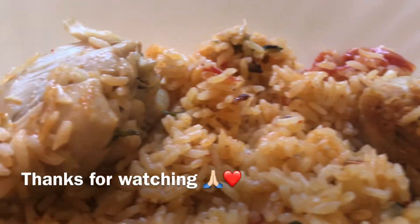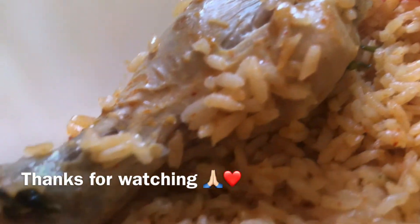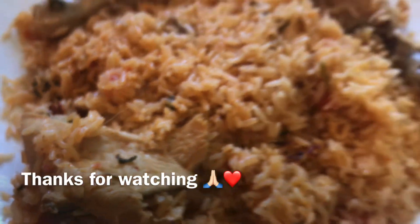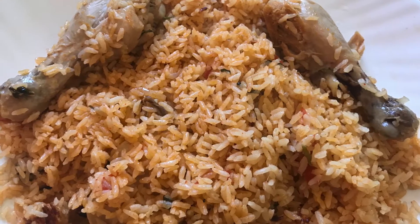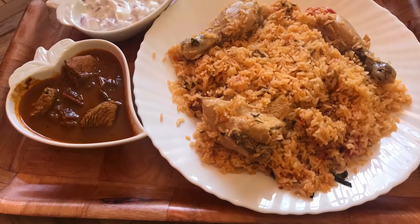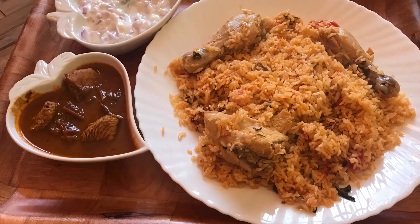If you want to try it, you will enjoy it. I hope you enjoyed this video. Please like, support, and comment. Thanks for watching this video. Thank you.